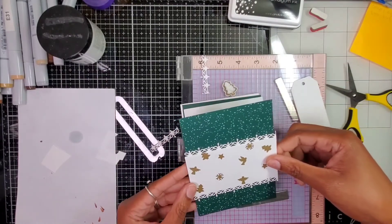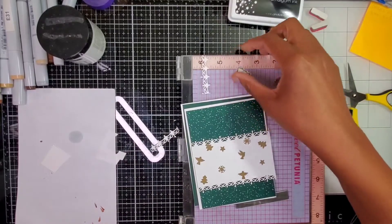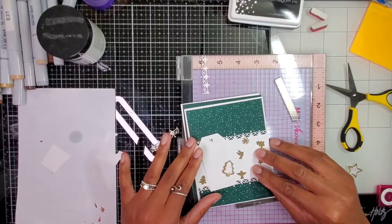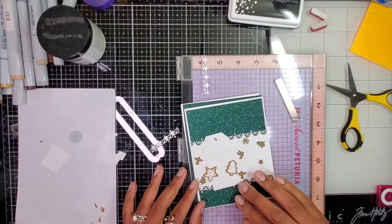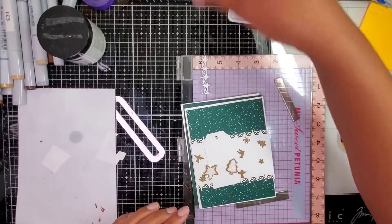This is what the card looks like so far, which I love — and the cookies are just phenomenal. Now I just need to color my jar. I think I actually want to color it red, just to add in more Christmas colors and get away from the two tones I have going on right now.